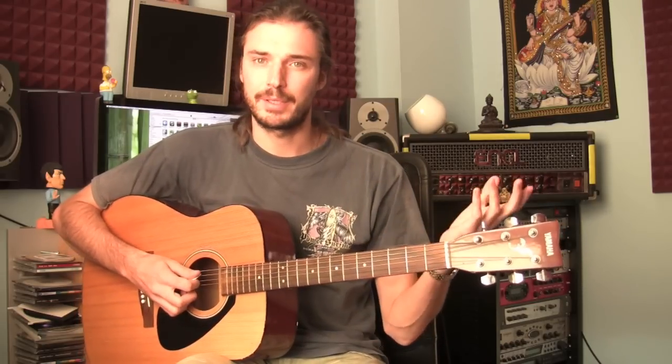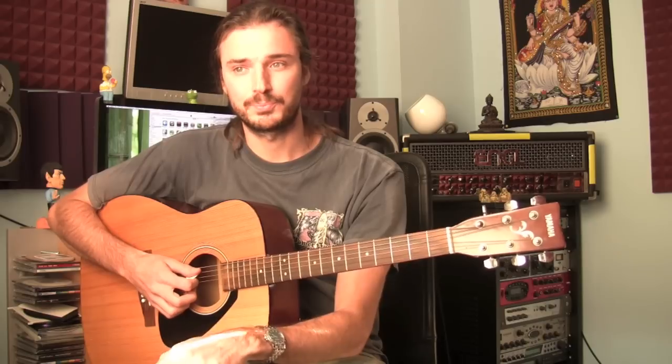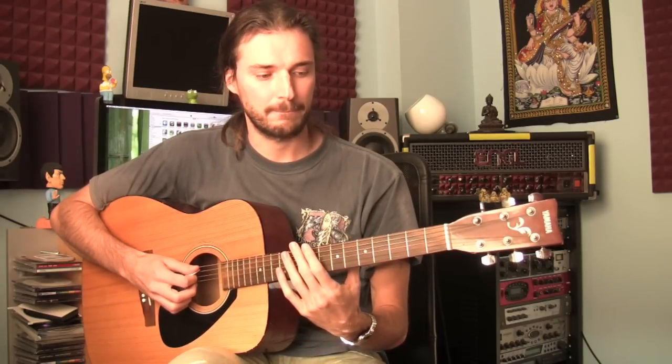If we want to accompany ourselves, or we want to play with somebody else and we're playing in C major, the chords we're playing we would also like to be made up only of natural notes. It wouldn't make sense to mix and match notes that are not matched in the scale.